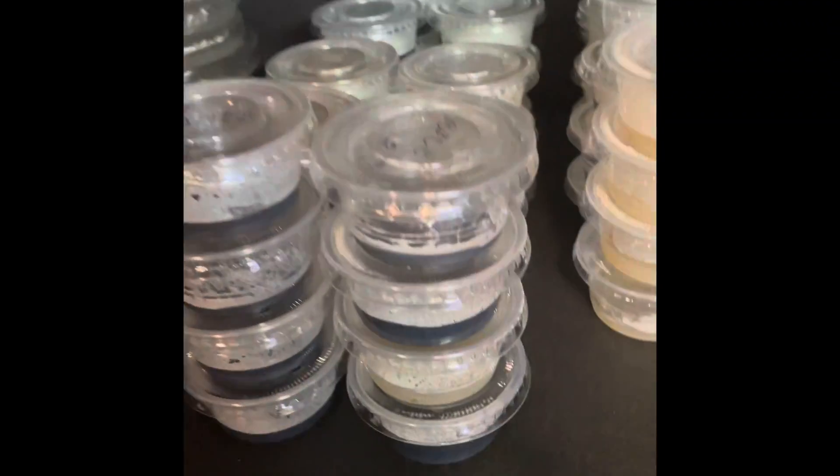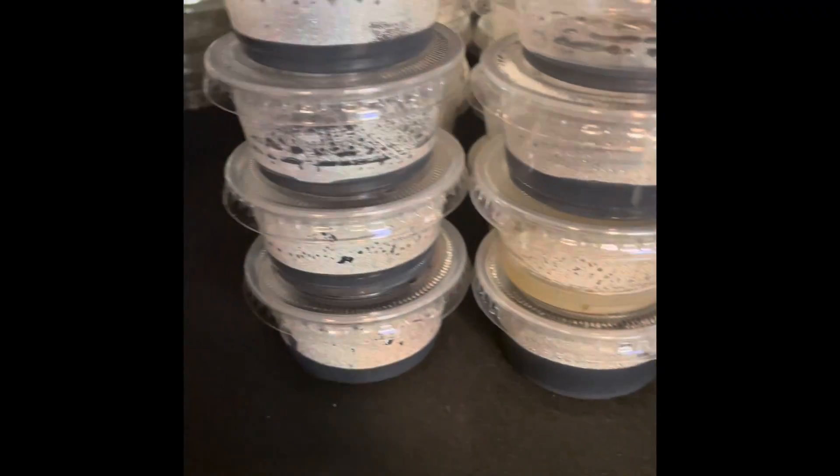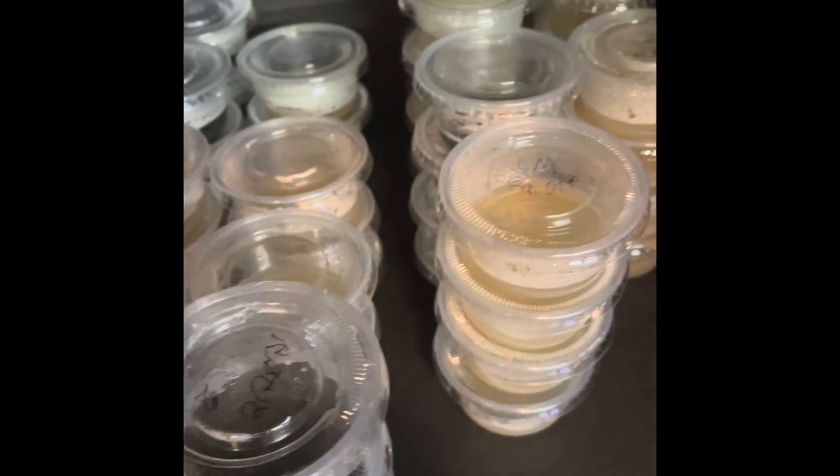If you want to learn how to pour the petri dishes, I'll be discussing that in my next video. Have a great day.